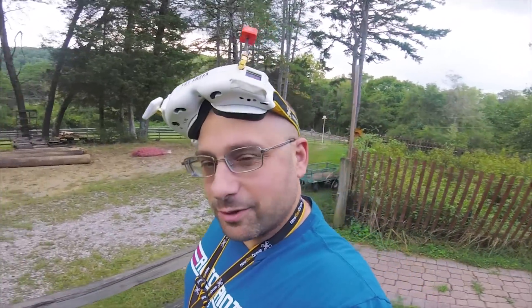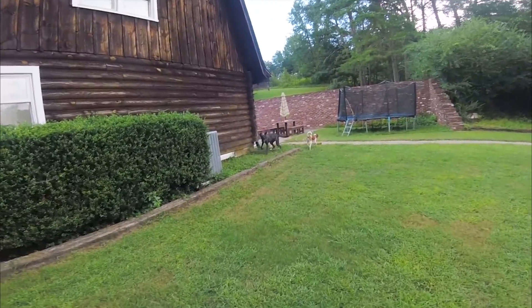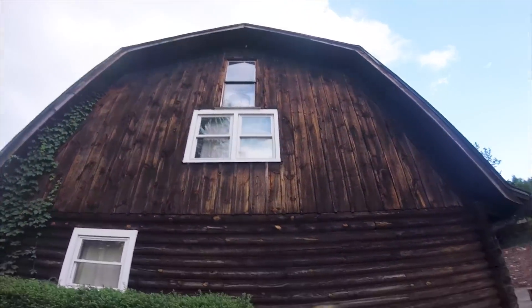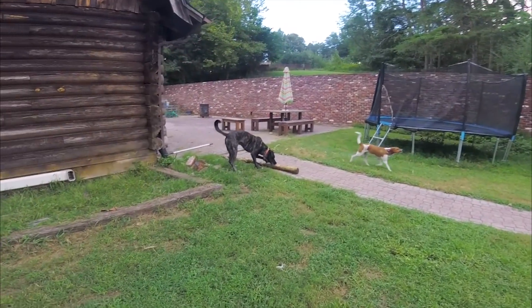Hello everybody, I'm Joshua Bardwell. There's no squirrel! The squirrel is not there! The squirrel hasn't been on the house for weeks! I'm Joshua Bardwell and you're gonna learn something today.